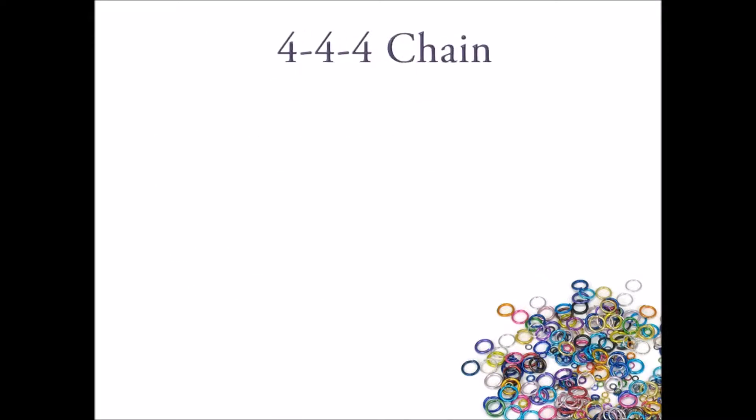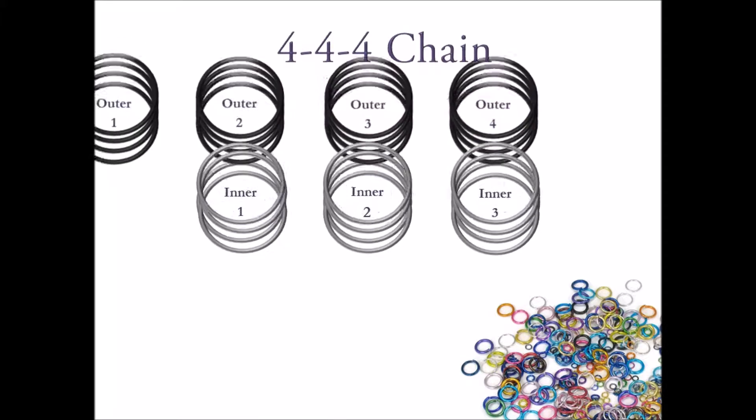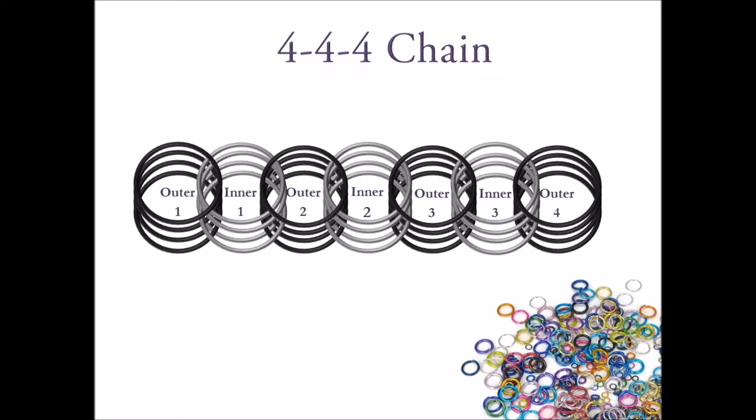Based on all this information, we can determine that we need to open the three sets of inner rings and close the four sets of outer rings.